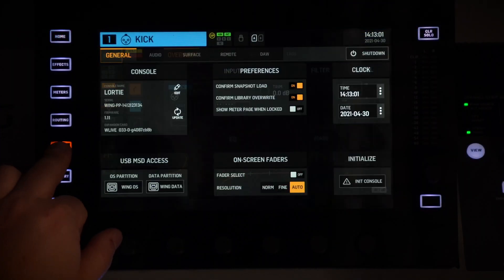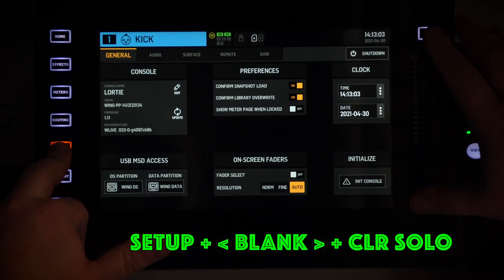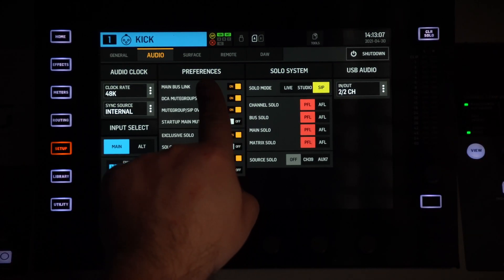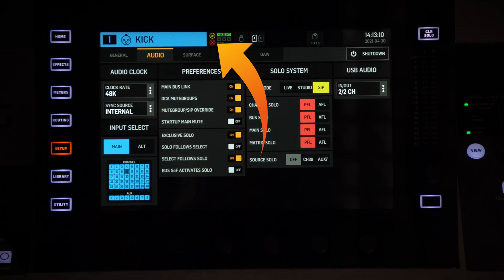I'm going to show you today how to disable it and re-enable it. To disable the screen you need to press Setup, the blank unnamed button, and Clear Solo. As you can see, there is a little X on the top here that just appeared, which means the touch screen is off.